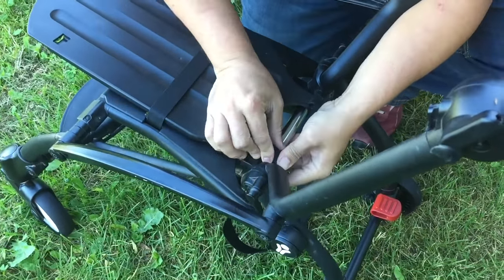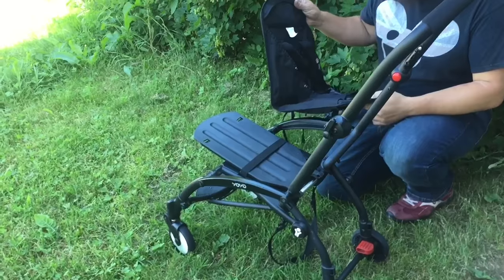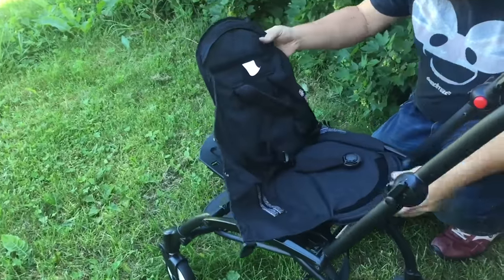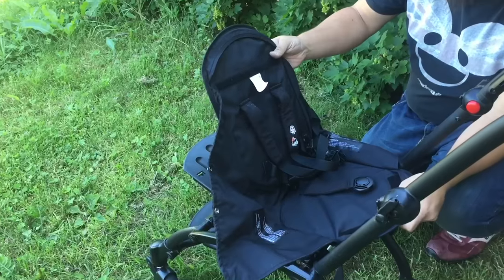You just have to get it to align up correctly. The next step is to mount the main part of the Baby Nest, and you want to do this without the bag and without the snuggly element that goes in on top.